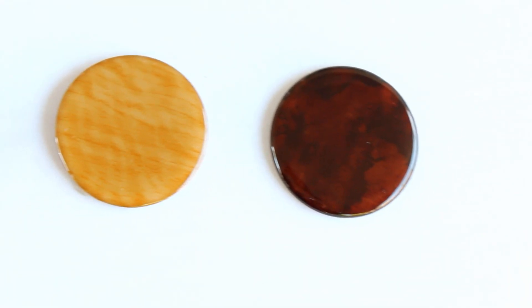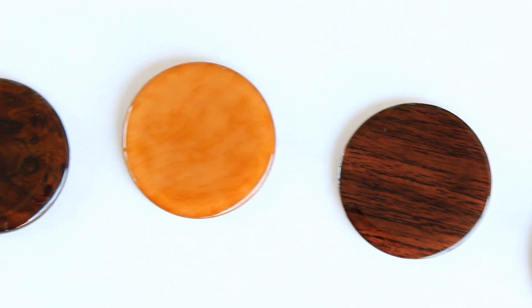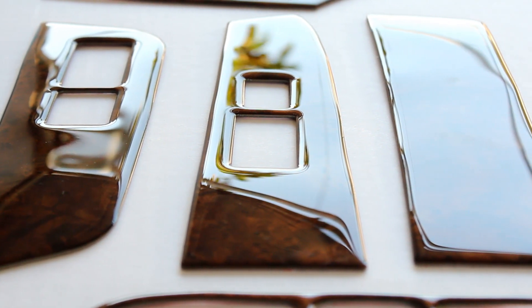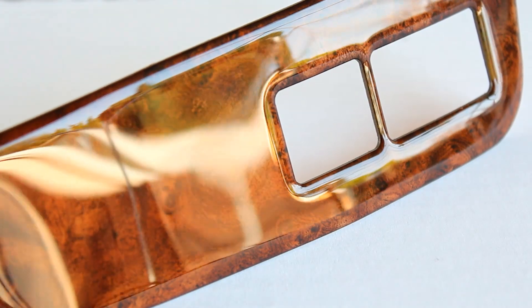They come in a variety of colors and are made from the finest durable raw materials, like real wood, carbon fiber, and synthetics. They are then finished with a high-luster crystal-clear urethane pour that magnifies aesthetics and protects your product.